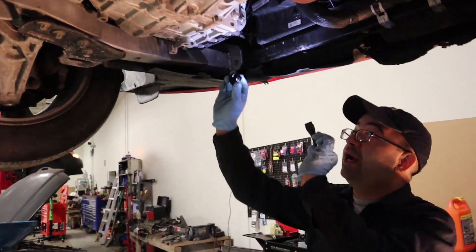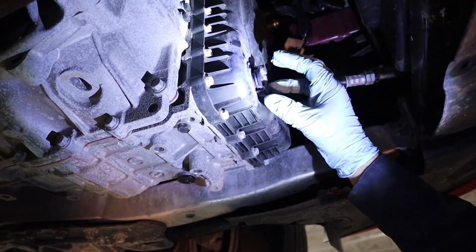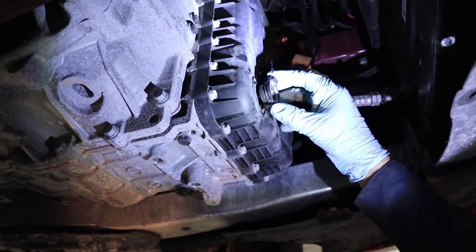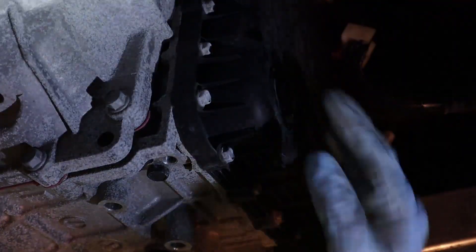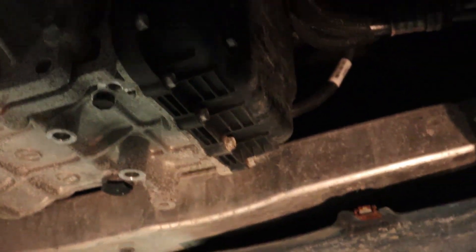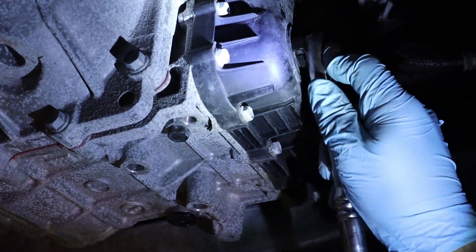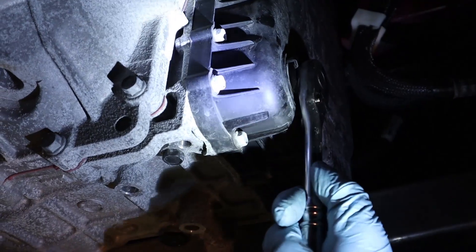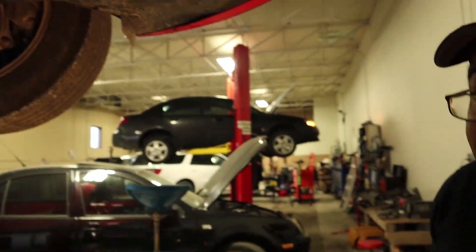Now that we've put the transmission fluid in, remember to put your plug back. It goes the same way it came out. Put it in, turn it all the way until it stops. Don't force it — that's good enough. And that's it.